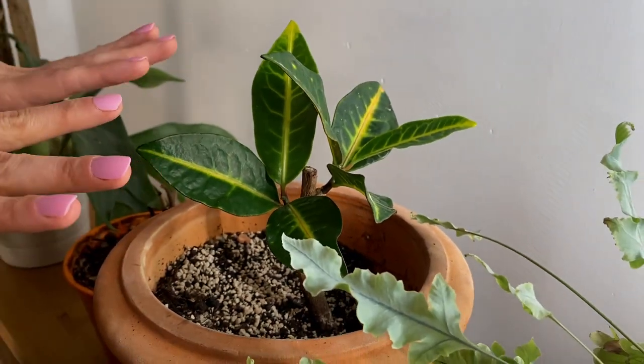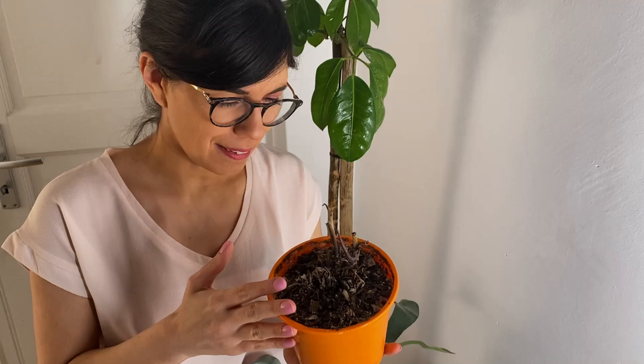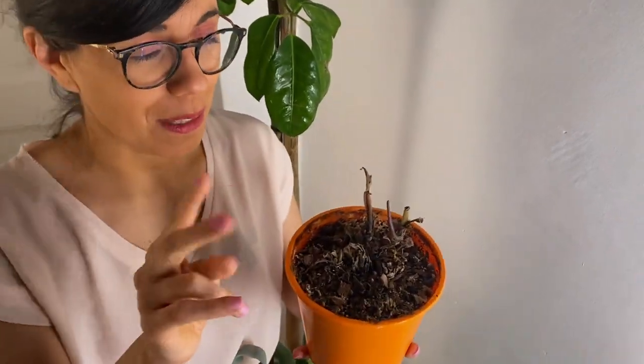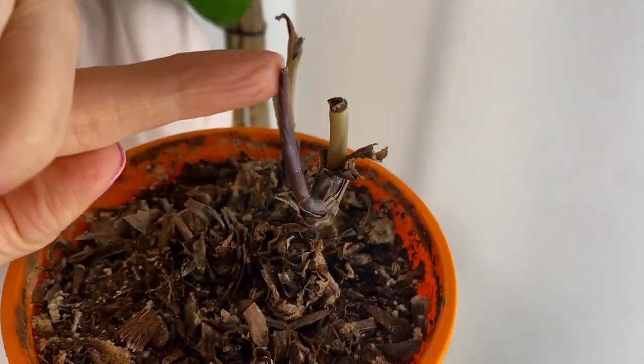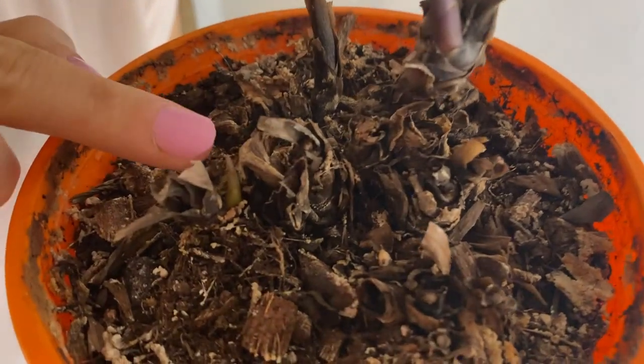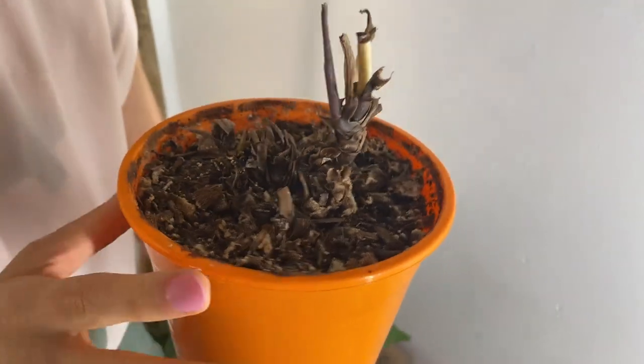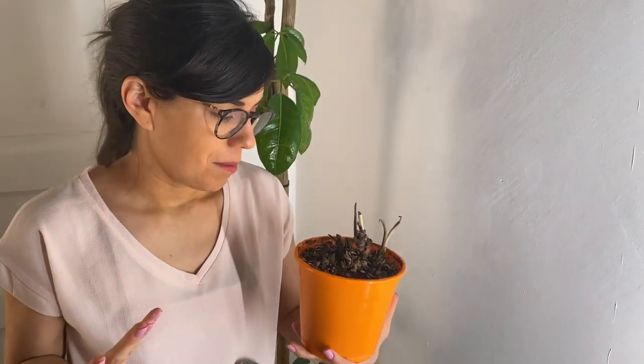This is a Calathea and it was given to us by a friend who said she tried everything and it just won't heal. I thought I'd try it out. My Calathea medallion also died on me before, but I also have a Rufibarba that I'll show you later that's doing well. The exciting thing is we have two new leaves coming out — this one right here and another one over here, a very green leaf coming out. My plan is to repot it and see how it does.